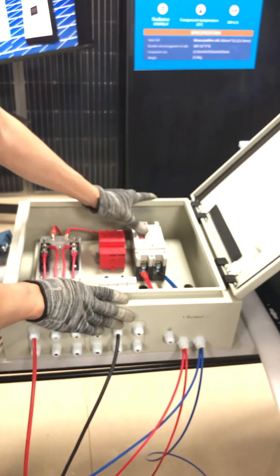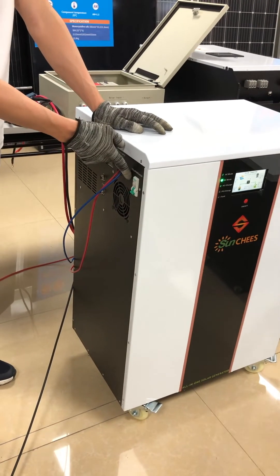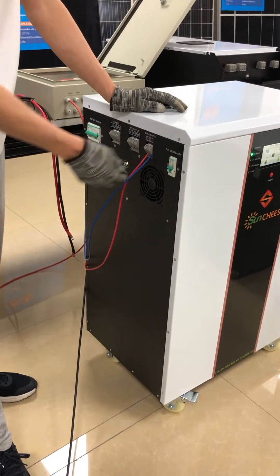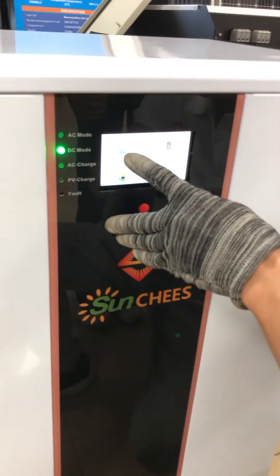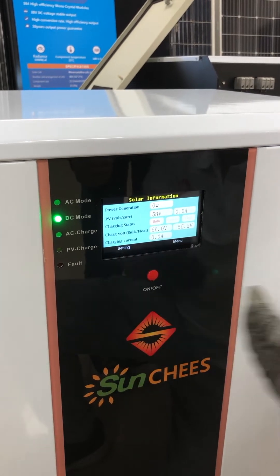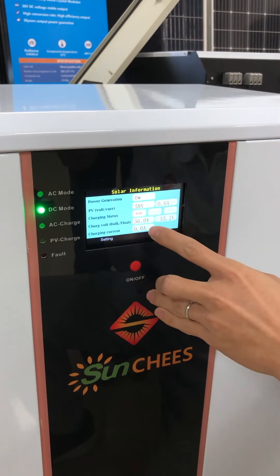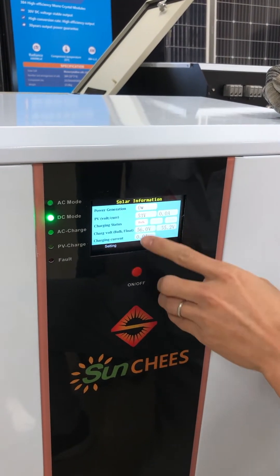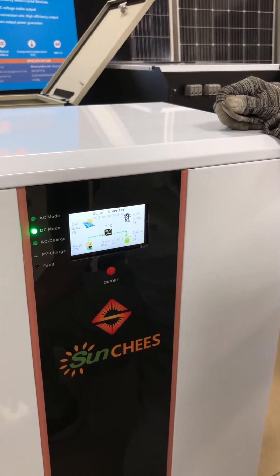Turn on the PV combiner breaker. Don't forget there is also a breaker on the solar generator, so now I'll turn on the solar breaker as well. Now it shows the PV voltage is 53 to 58 volts. The relay of our MPPT charge controller keeps switching because there is voltage but no current coming in, so the relay keeps checking on and off.